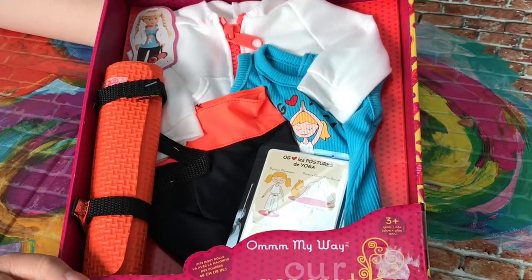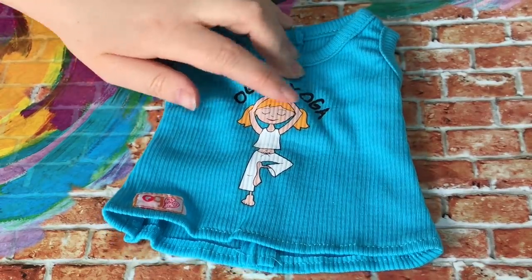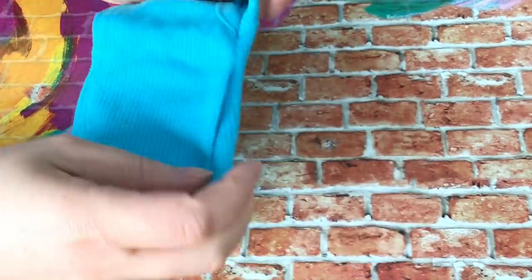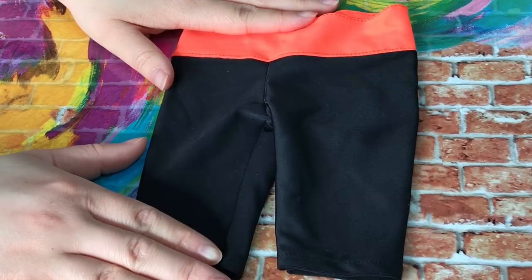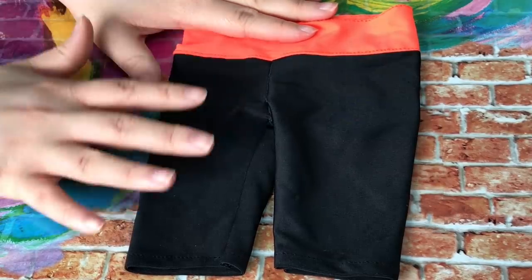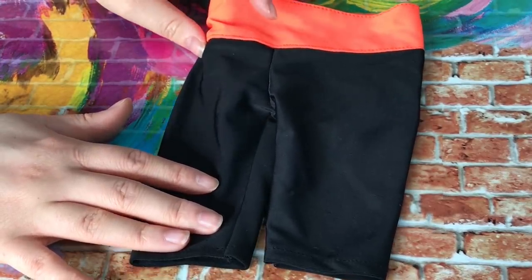The next set is called On My Way — it's yoga themed and comes with a lot of different pieces. The first item is a blue shirt that says OG Heart Yoga with a girl doing a yoga pose. It's quite stretchy and has velcro on the back in two different sections. The next piece is the yoga pants — they're a bright neon orange color to match the yoga mat, made of a stretchy lycra swimsuit material, so they should be easy to put on your doll.